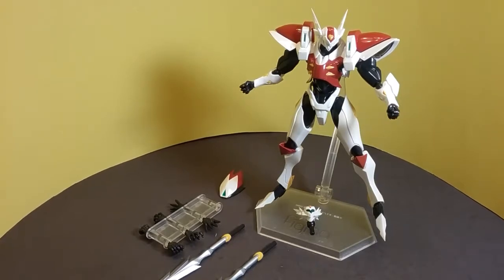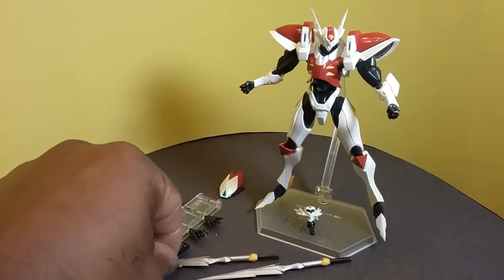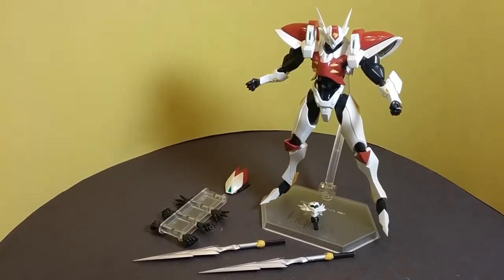Before I get into the figure, I want to stress this: this is not a toy. This is not something you can play with on the floor with your child or friends or anything like that. This is very fragile. It doesn't feel cheap, but it is very fragile. There are a lot of breakable bits on it that if you aren't careful can just snap right off and ruin the figure. These aren't toys — they're designed to pose and look good, and nothing else.